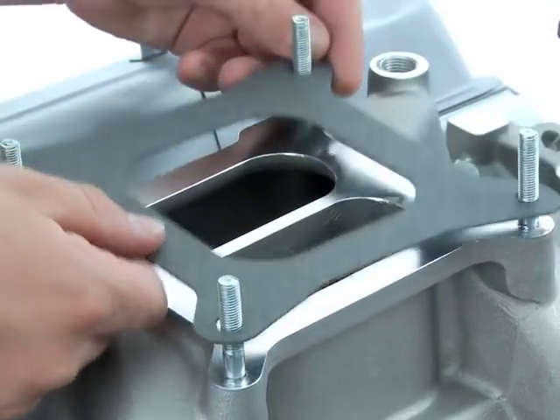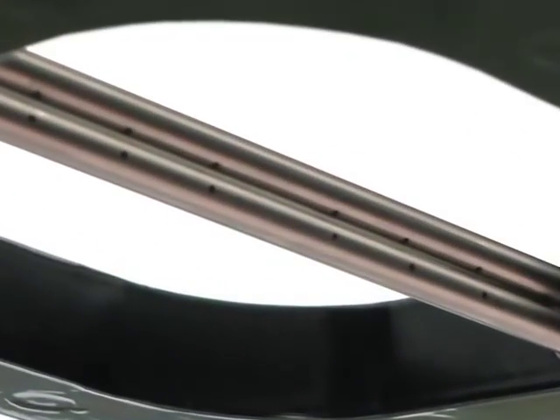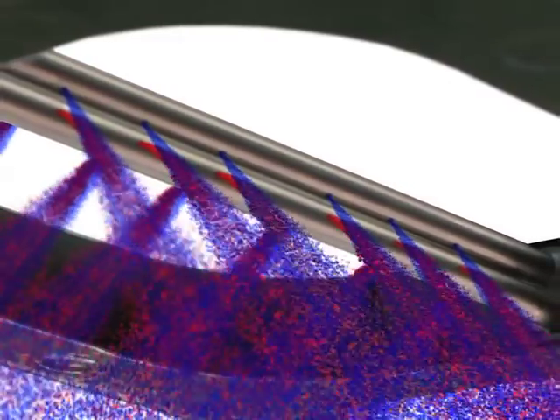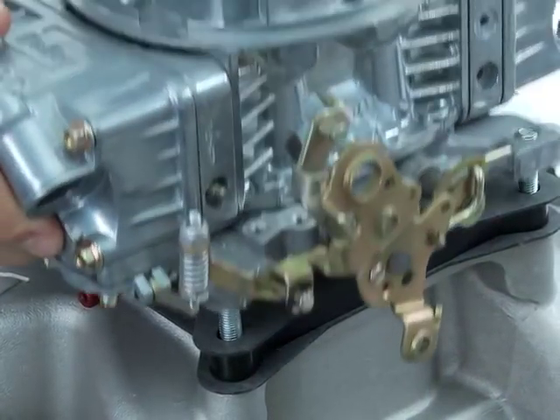Apply the first of the two plate gaskets and then position the plate just as described earlier. Remember to double check the orientation of the nitrous exit holes and be sure they're blowing past the fuel exit streams for proper atomization. Now place the second plate or throttle body gasket against the nitrous plate and follow up with the final placement of the carburetor or throttle body assembly.